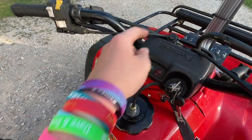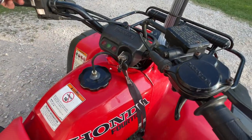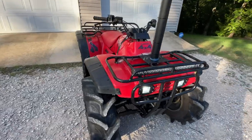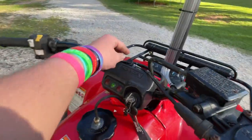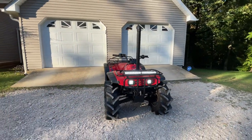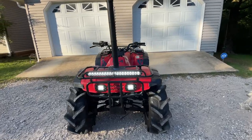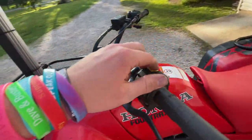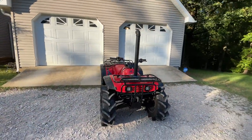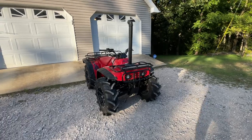Let me show y'all how my lights are wired. If I just turn them on, that's just my headlights — pretty sick. Then if I hit my switch, there's my light bar and headlights together, and this thing is bright. I don't even know if I'm gonna ride on the road yet because it might blind somebody. I just wanted to give y'all a little update on the 300 — I hope y'all are as excited as I am. Don't forget to like, comment, and subscribe, and I'll catch y'all next time.